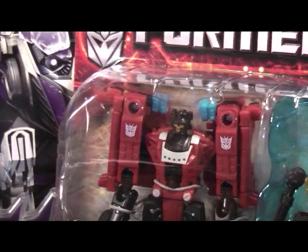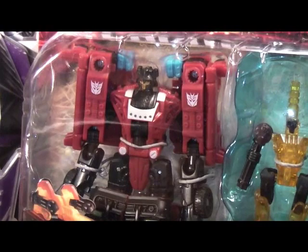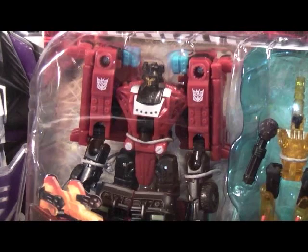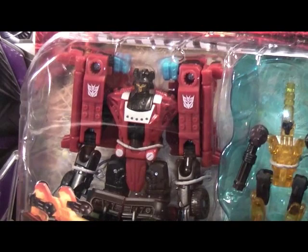I know what you guys are thinking — you're thinking when am I going to do the review for G1 Hoist. So that's coming soon. I just wanted to do an update on the Transformers of what I bought today. Any new figures that I buy I'm just going to do a quick update while they're in the box, before I take them out and review them. So just like I said, it gives you guys something to look forward to.